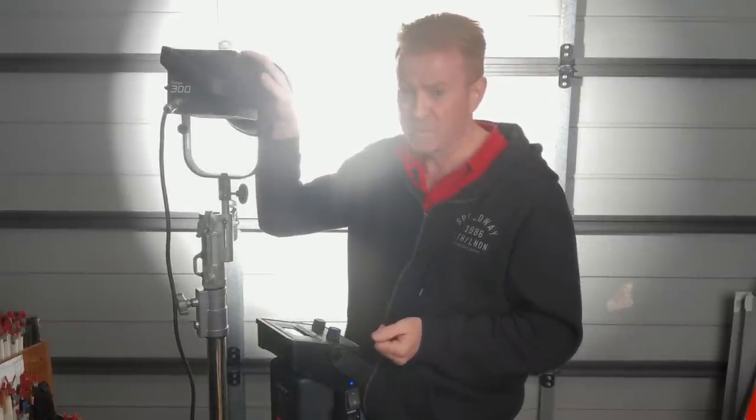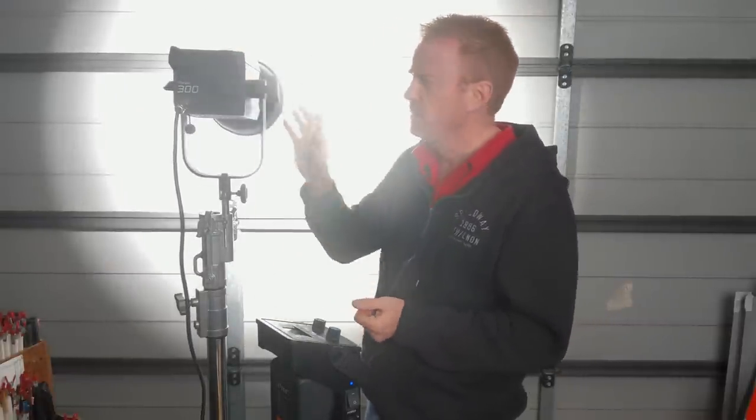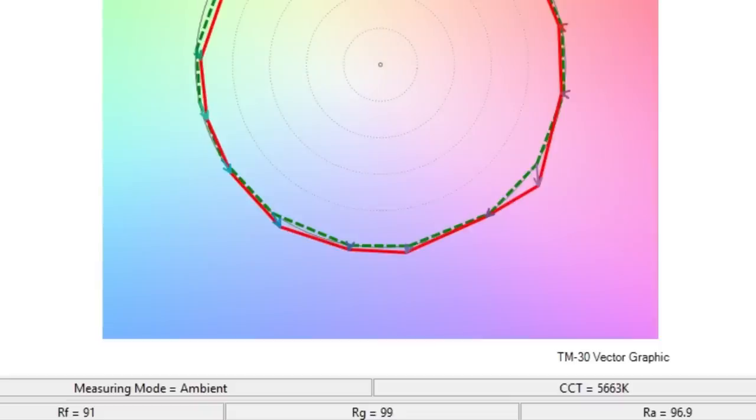This thing is coming in at 98 TLCI, and the color vector testing — the TM30 — reveals that a more realistic score would be about 91.